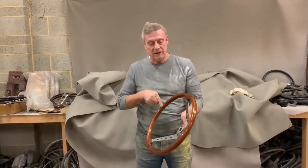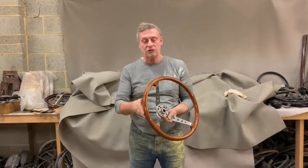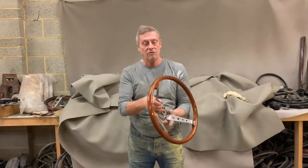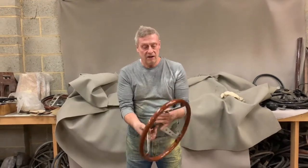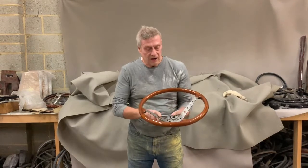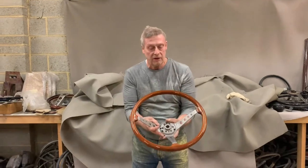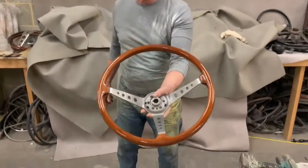It had multiple splits in the rim which we've fixed, and we stripped the original polyester lacquer and re-lacquered it. It also had a little bit of corrosion in the spokes and we managed to get that out. It's not perfect but it's still pretty good. There's the Lamborghini Espada.